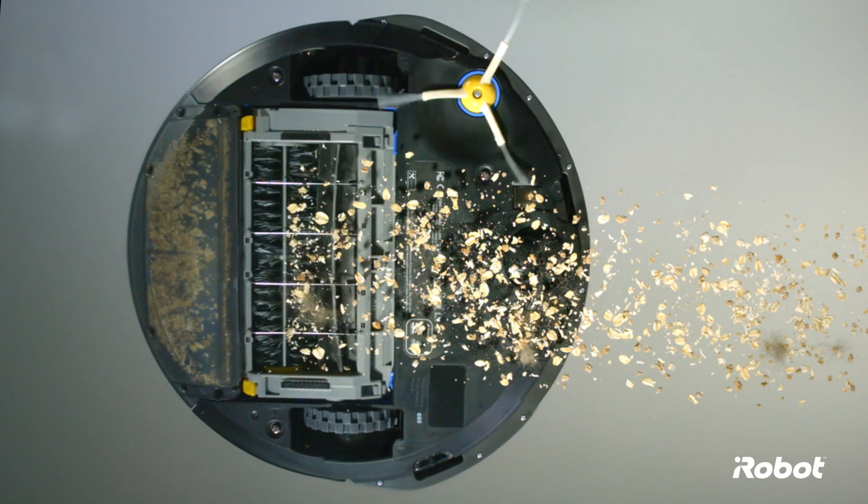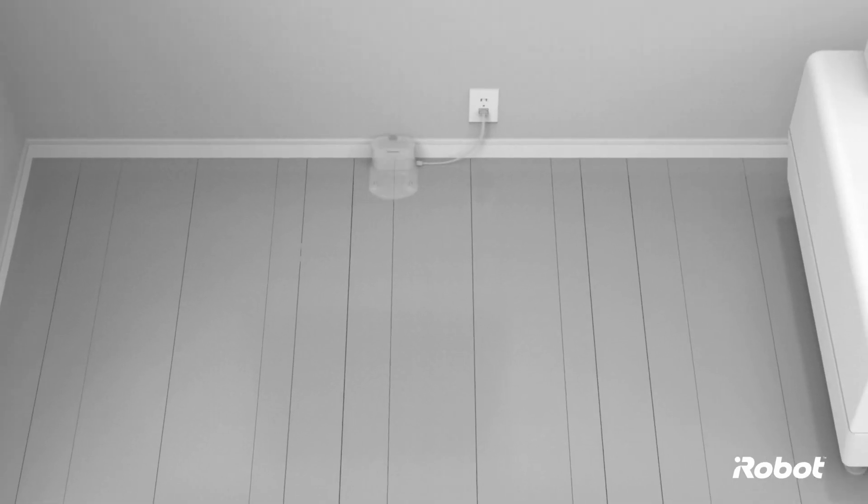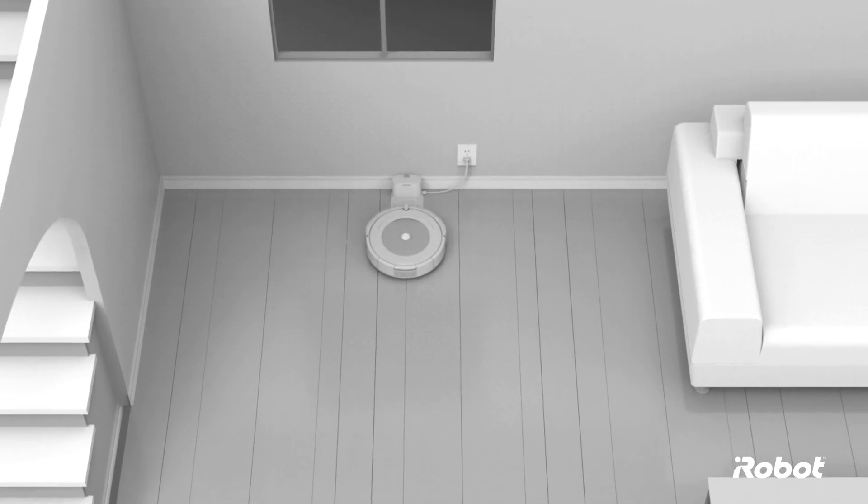Here are a few quick tips to make your home even more robot-friendly. When you set up your home base charging station, be sure to place it along a wall in an open, uncluttered area away from stairs.